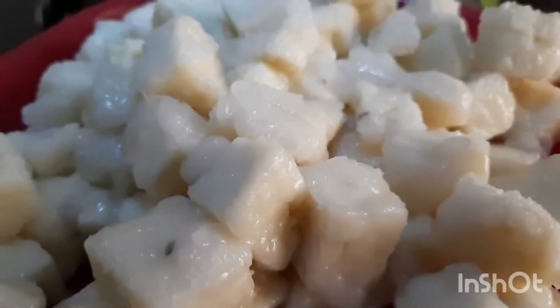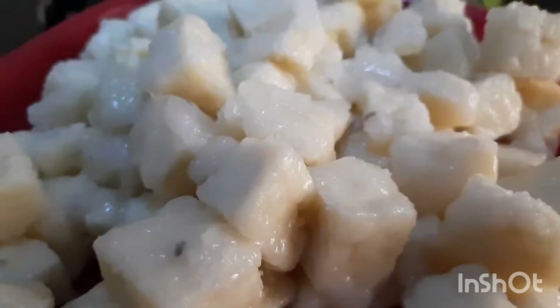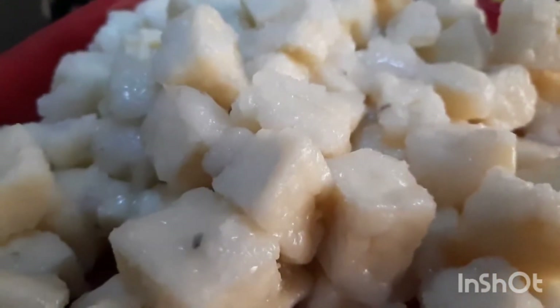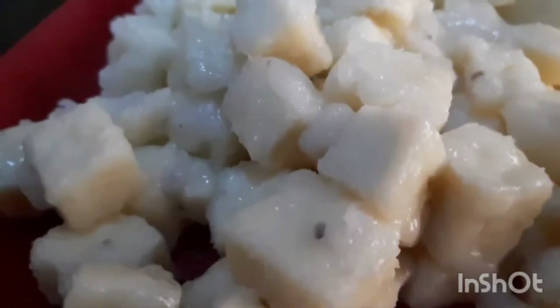How do you like the look of those tiny mini bites of sugar-coated paneer mitai? That's exactly what we're going to learn today — a quick, easy, simple dessert for your guests, absolutely in five minutes.